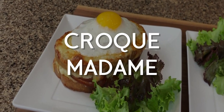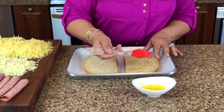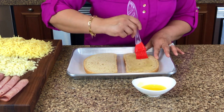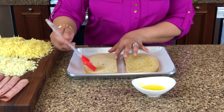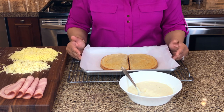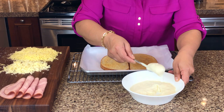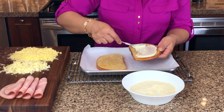To prepare the Croque Madame we're going to repeat the same process — apply melted butter to the slices of bread and pop them in the oven to lightly toast. We're now going to assemble the Croque Madame, but we're going to take it up a notch. It's a similar process: first put the béchamel sauce on one side of the bread.